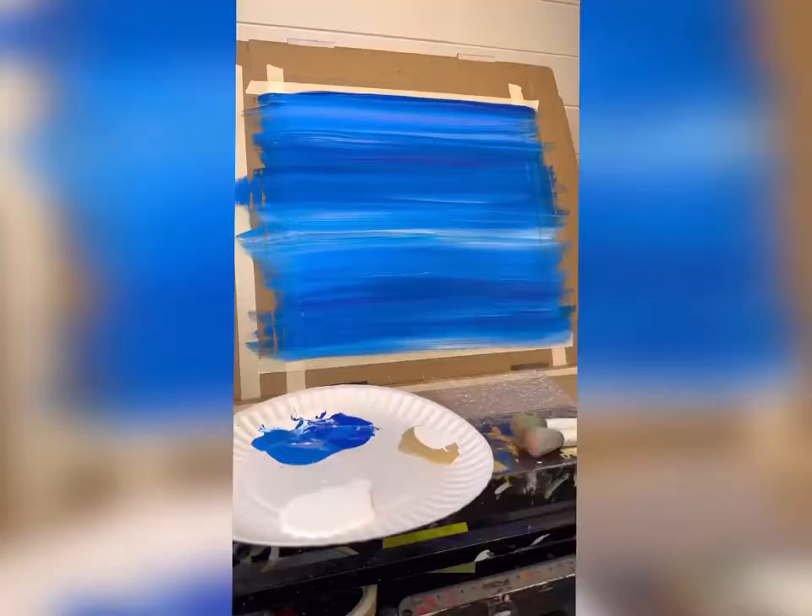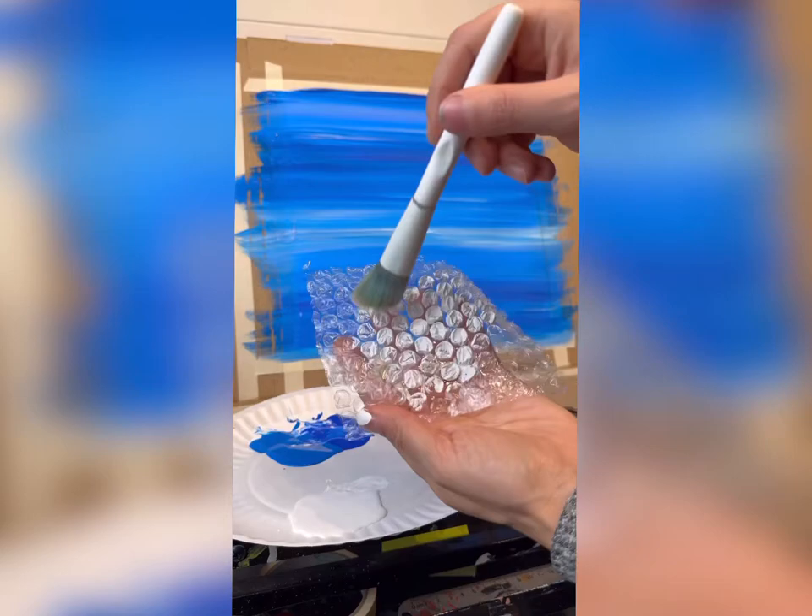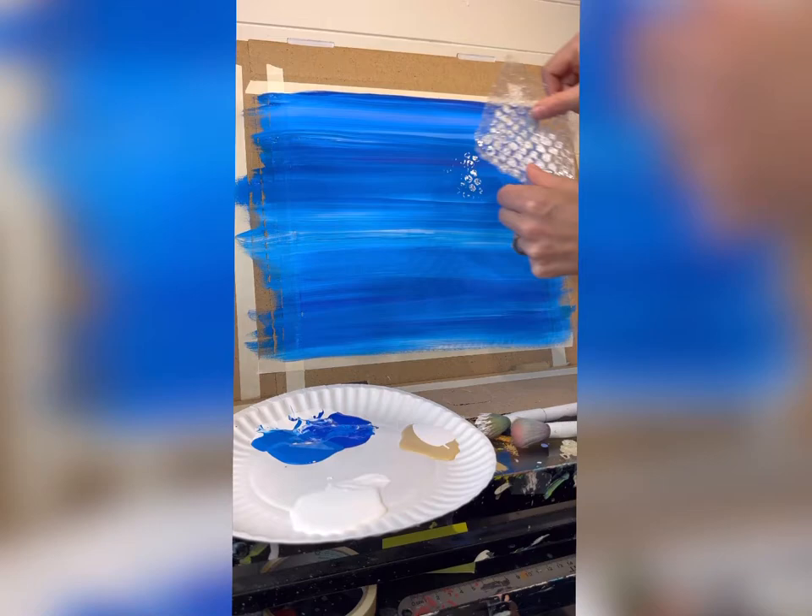Now take bubble wrap and a mop brush. On the textured side, brush on some paint — you do not want to dip it in the paint because the paint will get inside the bubbles and you won't get the stamp effect. Then very lightly you can use the flat side, just press down and pull up, or fold it and tap it that way for a little more control.